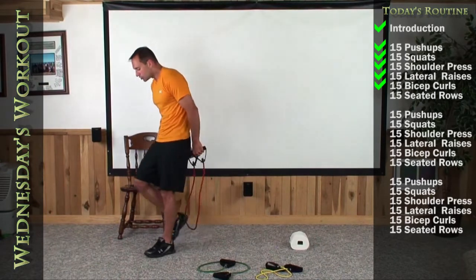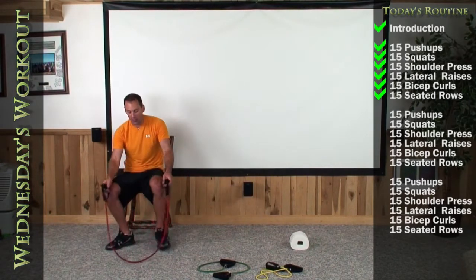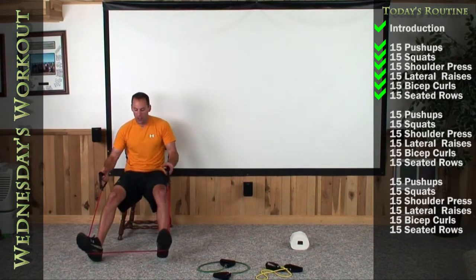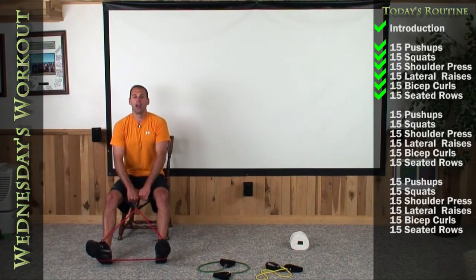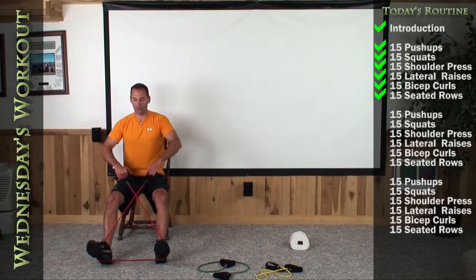Let's have a seat on the edge of your chairs with that same band color you just did with the bicep curls. Go ahead and put an X in your band. Sit up nice and tall, stick your chest out, and squeeze those blades hard 15 times. Here we go.